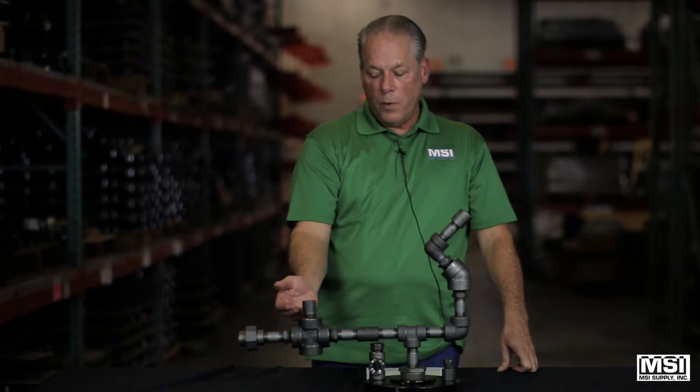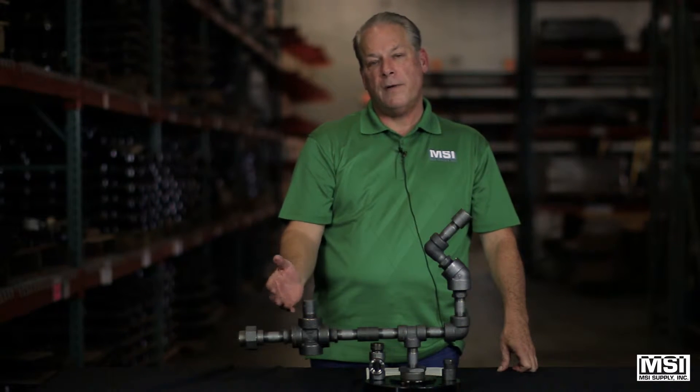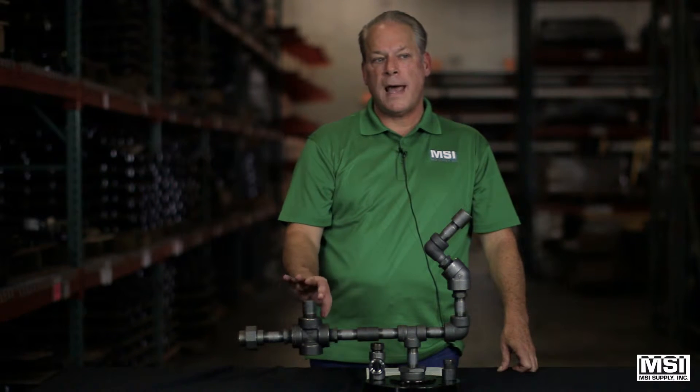Crosses have a four-way connection, giving you one inlet and three outlets, or vice versa, three inlets and one outlet.